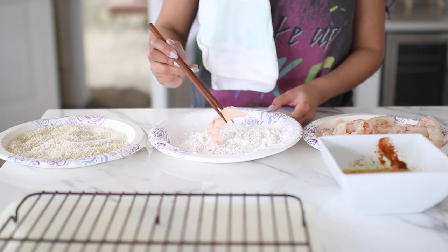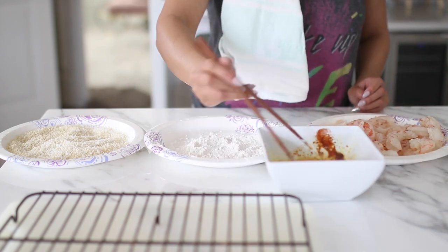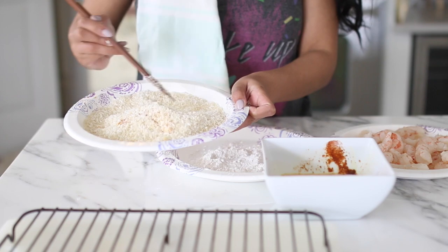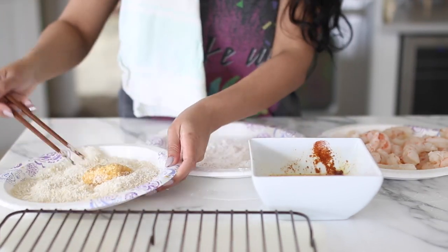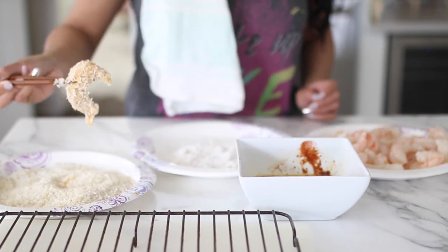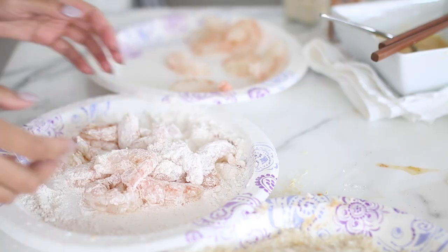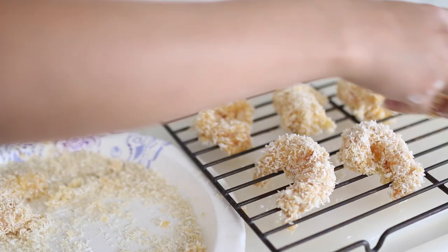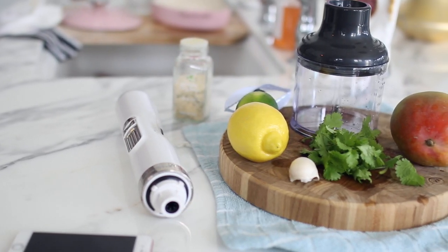Once everything is laid out, I start by dipping the shrimp in the flour mixture, then the egg mixture, then immediately into the panko crumbs and coconut. If you want it extra crispy, you can optionally dip it back in the egg mixture and add a second layer of coconut panko — but you'll need to double the amount of coconut, panko crumbs, and eggs. I quickly realized chopsticks were taking too long, so I just used my hands. Once the shrimp is evenly coated, I put it on a rack so it doesn't stick, then in the refrigerator for about 10 minutes while I make the sauce.